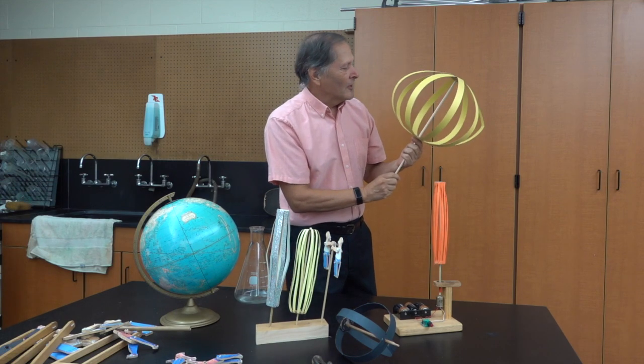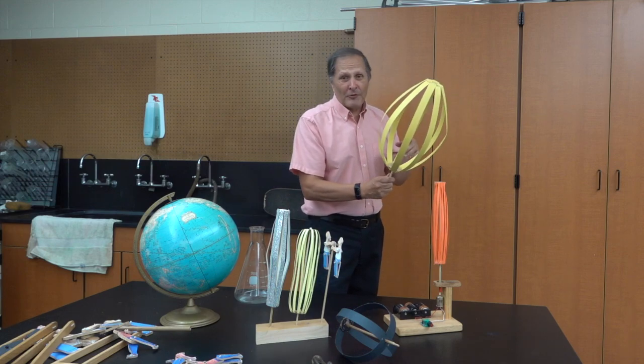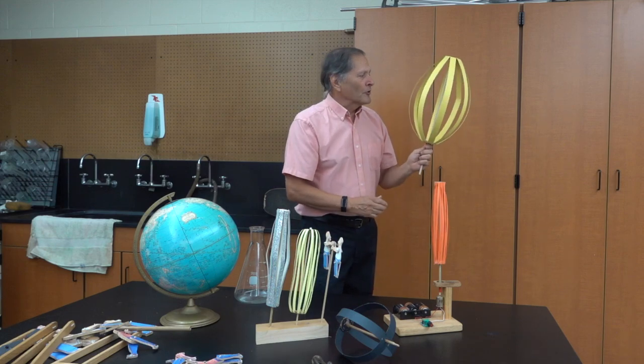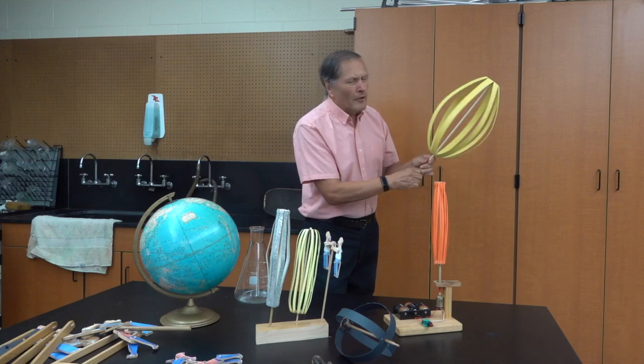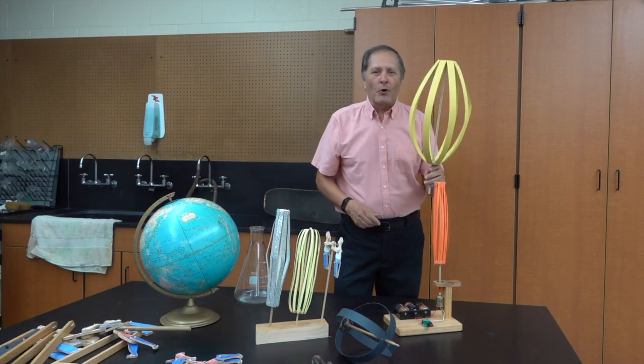Hello, I'm Bruce Shainey, and today in Homemade Science, I thought I'd show you some more examples of some homemade toys that demonstrate this idea of centripetal or centrifugal forces. These have been very popular with students, and we'll take a look and see how they're made. So let's get started.